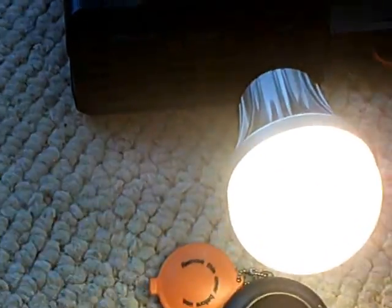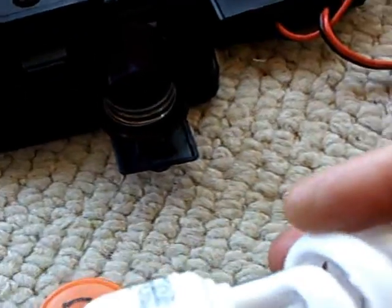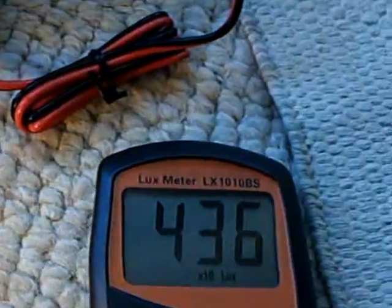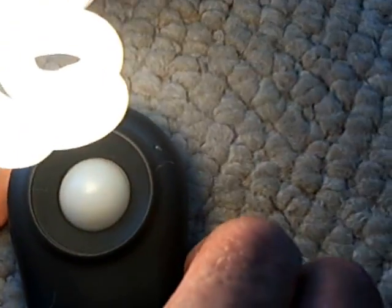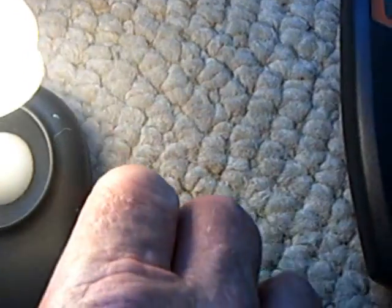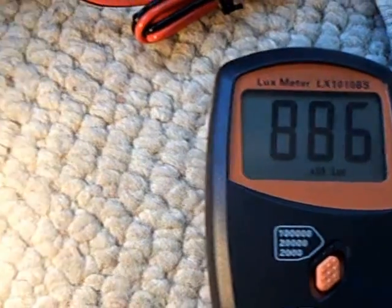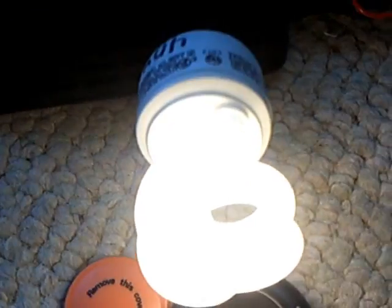Let me put the CFL in now. This is a 40-watt equivalent. When it heats up, it's about the same light output as that LED bulb. But look at the amp draw — heading toward two amps. So the LED is better than the CFL at this point.